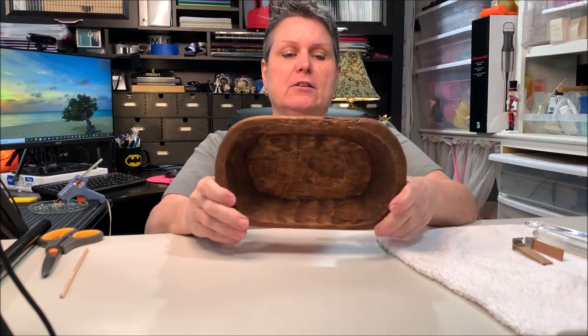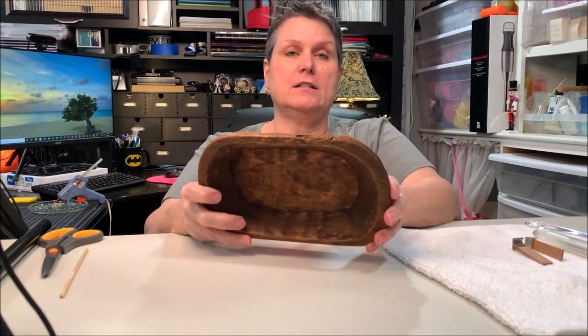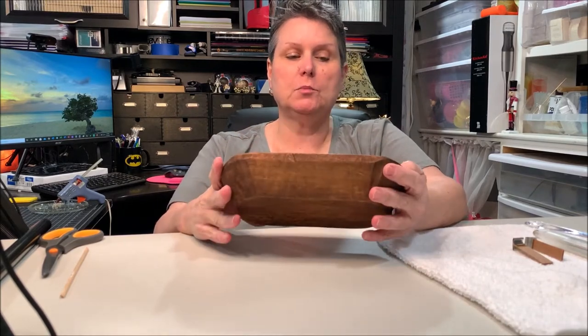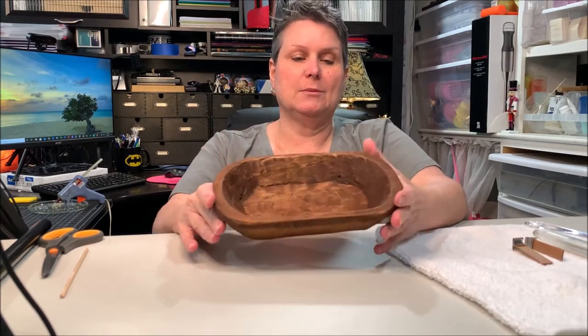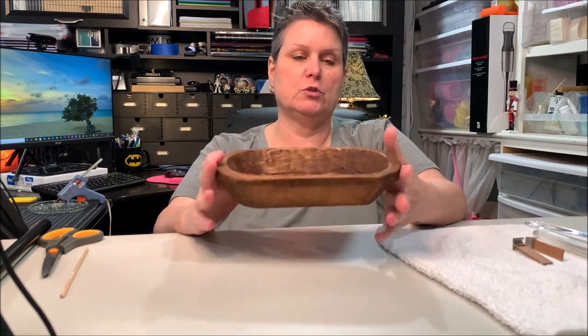I got these off of eBay. There is a seller on there that sells these in quantities — you get 10% off if you order multiple quantities. If you're interested, I'll put the link in the description below.